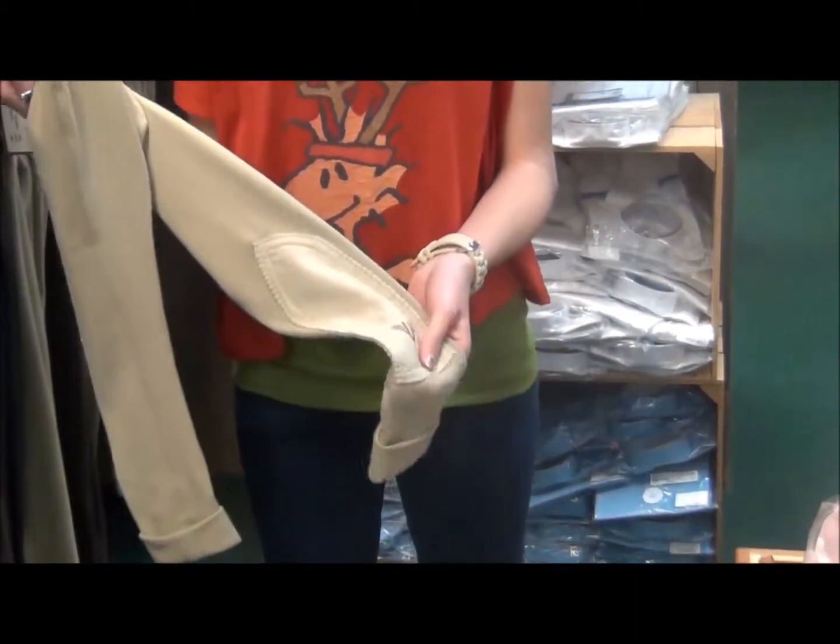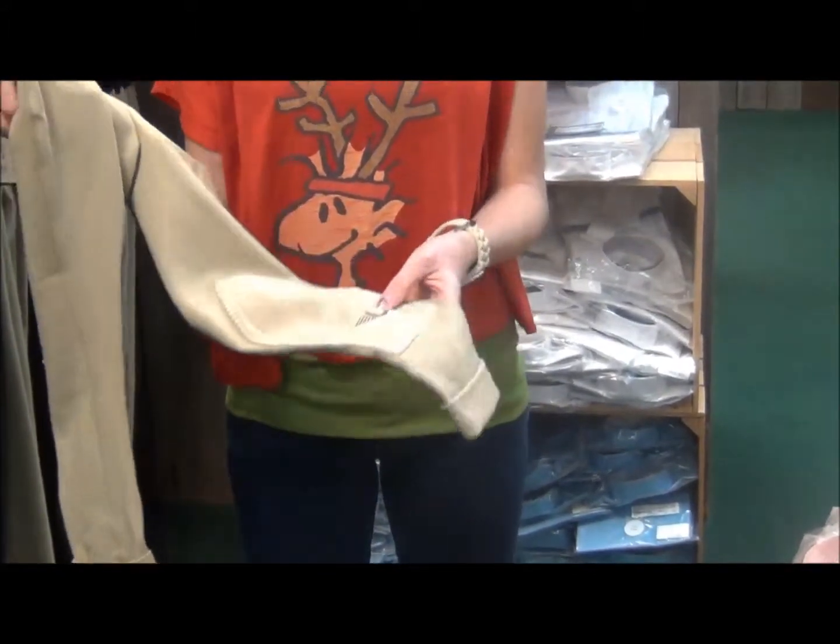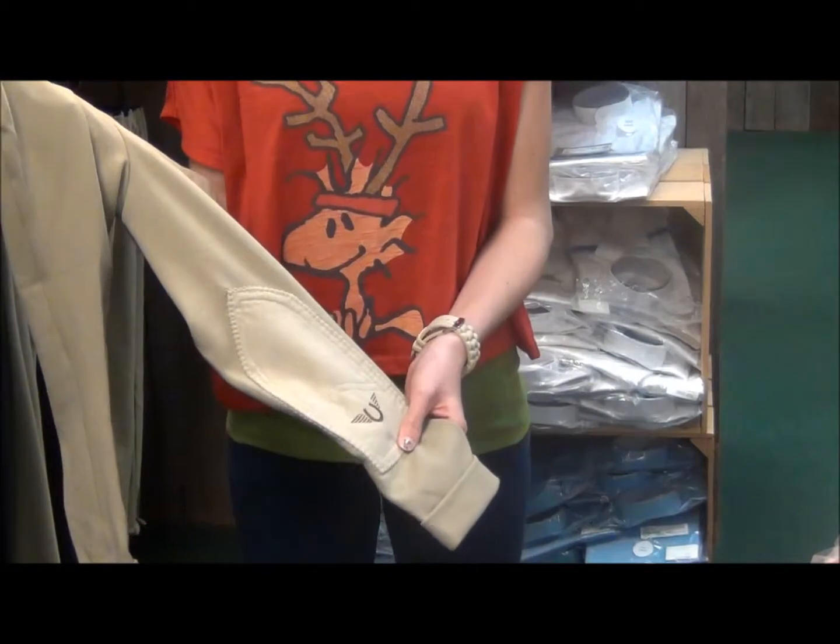The knee patches are made from the UltraGrip knee patch — it's more of a suede material — and it'll give you a good grip on the saddle.